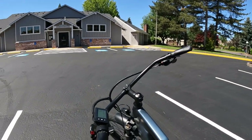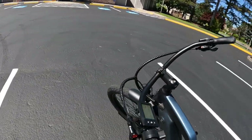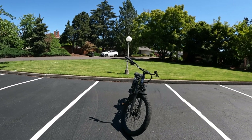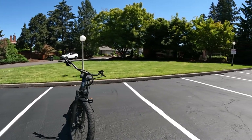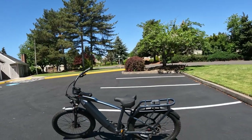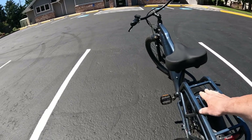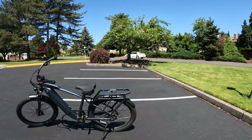It has a nice wide plush seat that is very comfortable. I like the swept-back handlebars. The bike also has front fork suspension but no rear suspension. What's really nice is it has a rear rack integrated right into the frame — you can get a basket or a seat and carry a rider up to 150 pounds on the back.